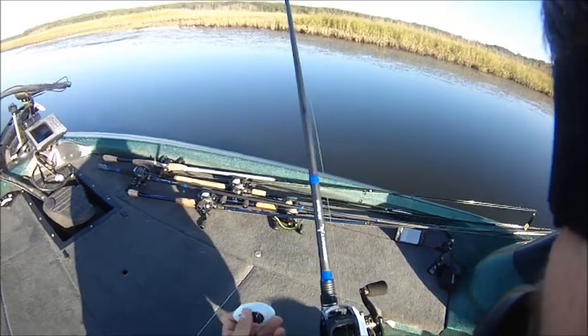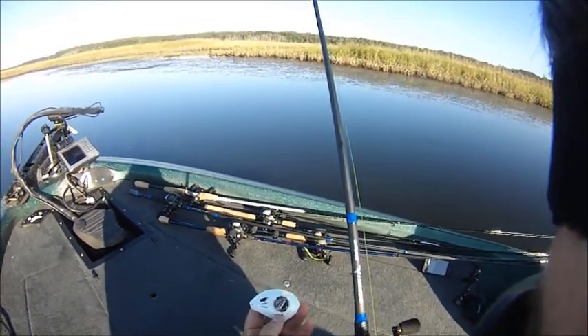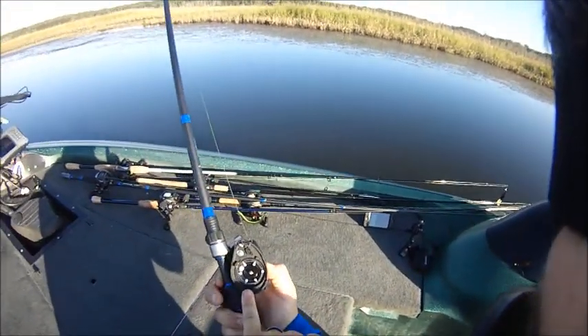So wiggle that out and this is your magnetic brakes. You got a min and max — just dial it into whatever your preference is. And inside here you got your centrifugal brakes.